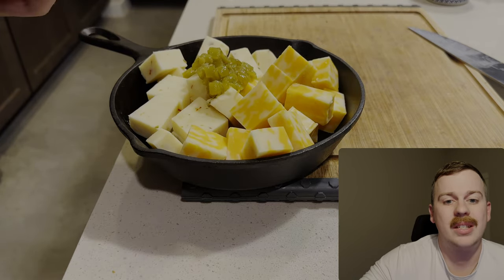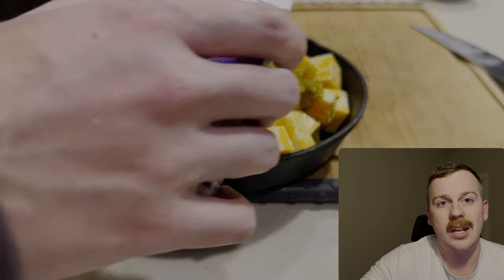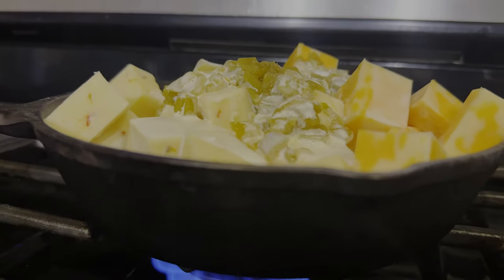After we've sliced up our cheese, we're going to add it to our cast iron, top with the green chilies, and then fill to the desired amount of whipping cream. Put it on the stovetop and heat until all the cheese is melted.